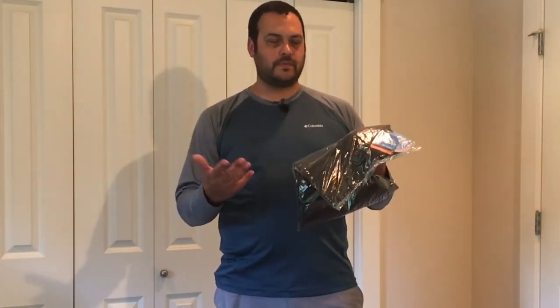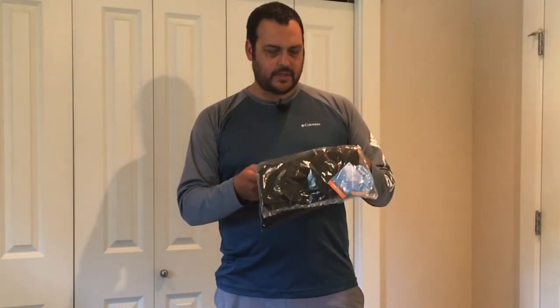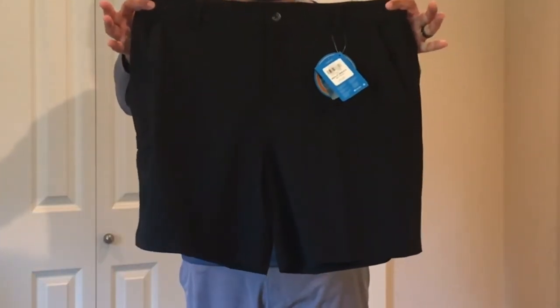Just got a new pair of Columbia shorts in the mail and I'm excited to review them here for you today. These are a pair of the Columbia Grander Marlin 2 offshore shorts. I ordered these in a size 40. I'm six foot four, so next I'm going to try them on and see how they fit.